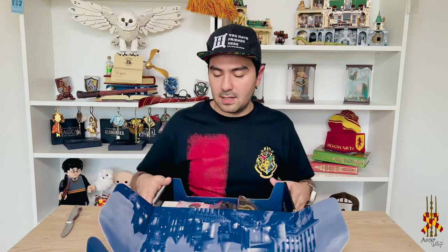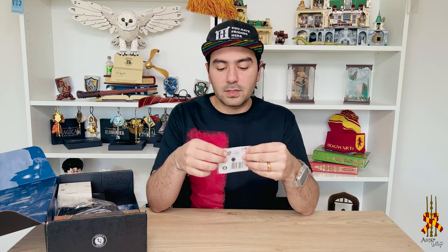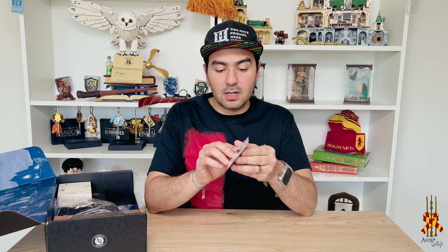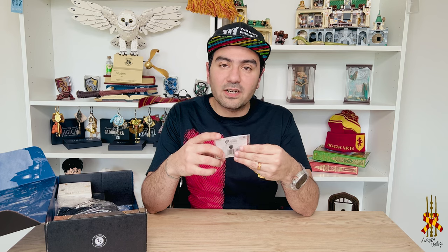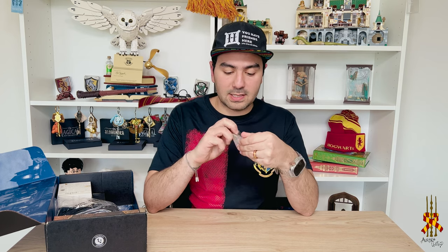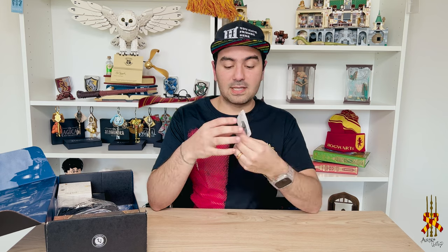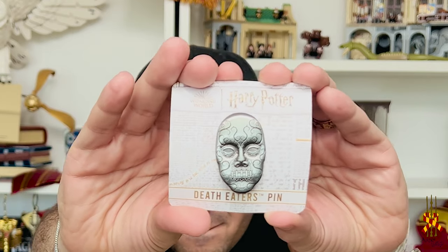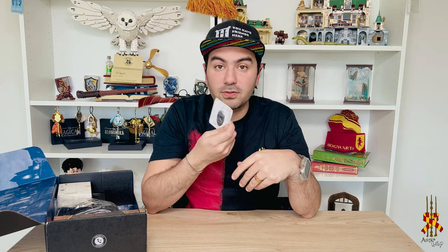All right, let's start taking these cool things out. They always include pins in every single box, and I have a collection. This one is really nice — it's a Death Eater mask. It's really cool. Let's open it so we can all see it. Oh, it's really cool, it has nice details. Pretty cool — this is going to my collection.